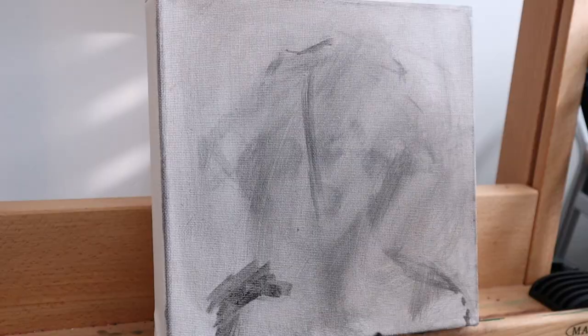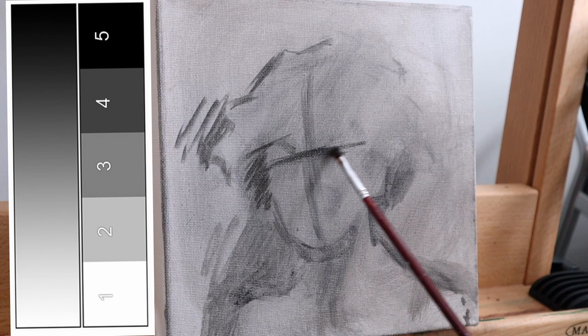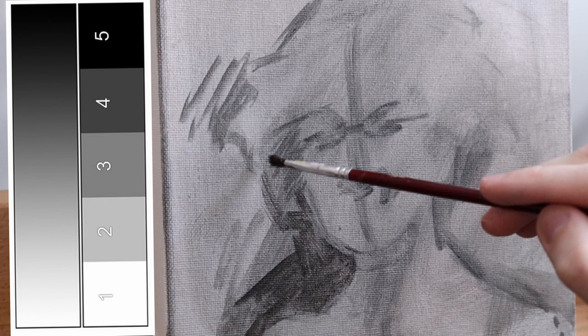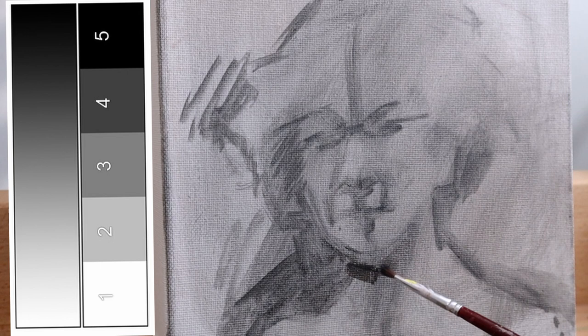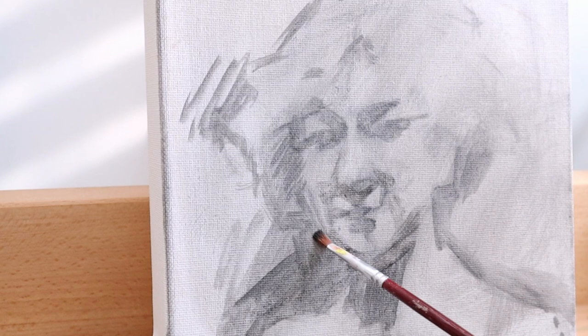One of the very first things I had to do in art school was to copy a five value scale. I'm going to put one on the screen — you can pause it if you want — but I definitely recommend grabbing an ivory black and a titanium white, in oils or acrylics, and try mixing these values yourself. It's not the most exciting thing to do, but it's a great idea especially if you are teaching yourself how to paint.